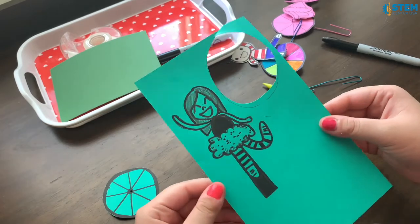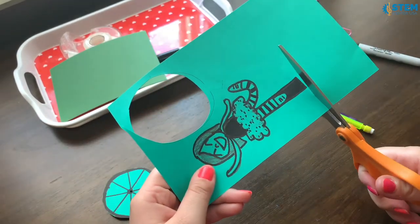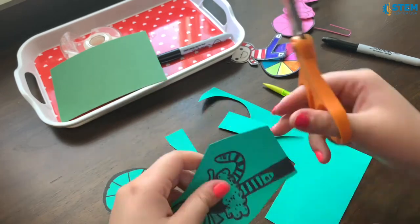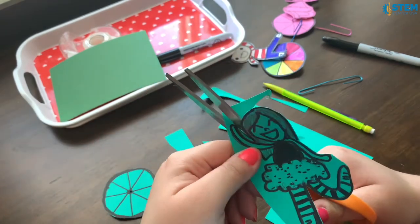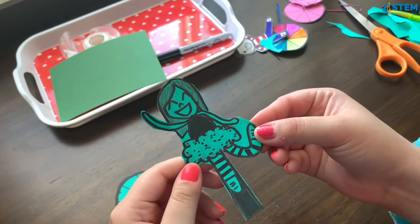Once you're happy with how your person looks then you can go ahead and cut that out. I always like to start with a rough cut and then work out the small details later. Alright, that's what it looks like when it's all cut out.